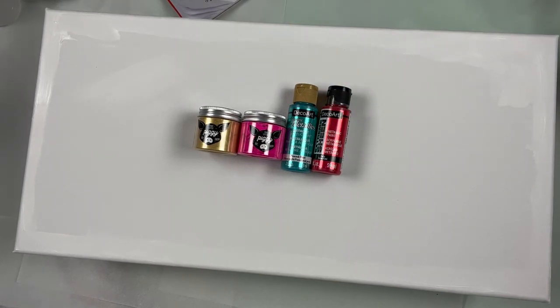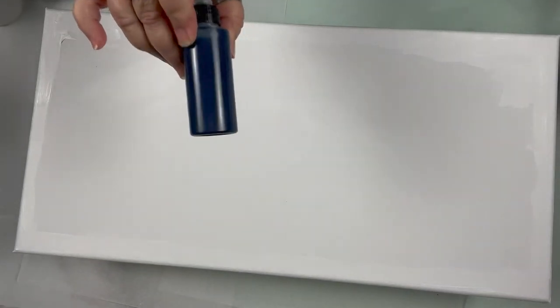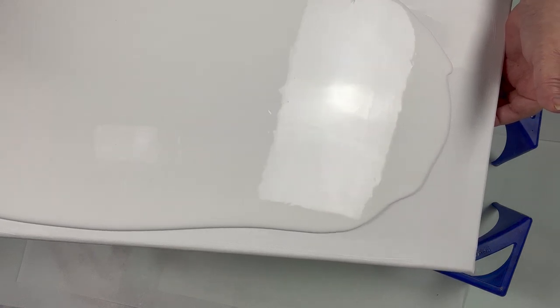It'd be more fun to use the colors that we got at Fluid Art Boutique in my painting, so that's what we're going to use. I've got them basically mixed to the consistency of a mane. I'm also using Prussian blue cell activator, and my pouring medium is mixed pour. I'm going to widen this just a bit so that I have more room to play — I like to play.